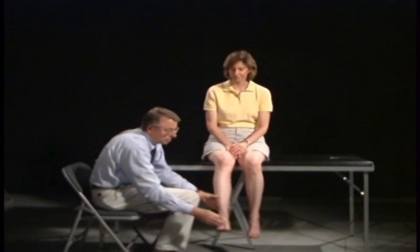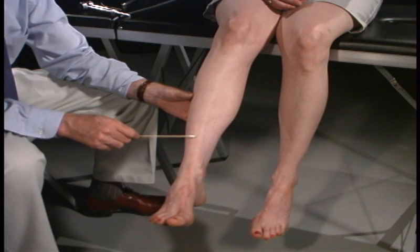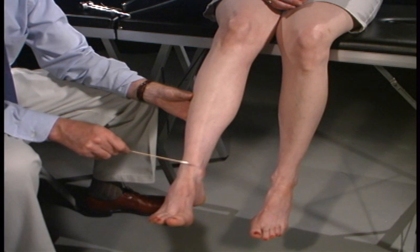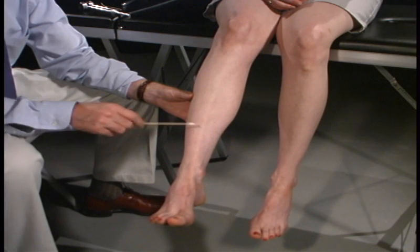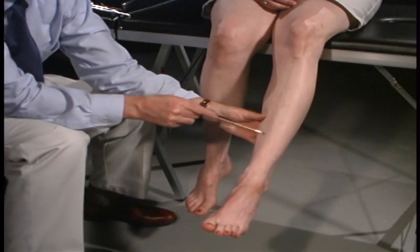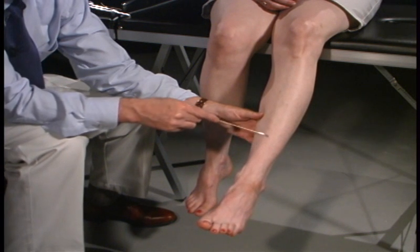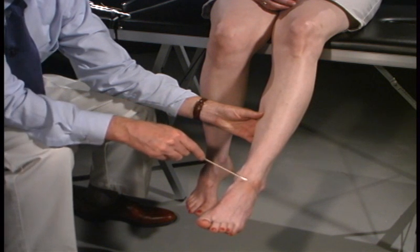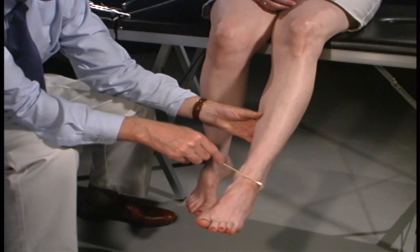Now down here on your foot, do the same thing. Okay, close your eyes. Here we go. Down. Up. Left. Good. Left. Up. Up. Good. Right. Good. Down. Left. Good.